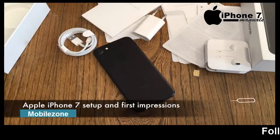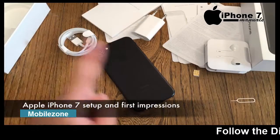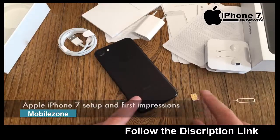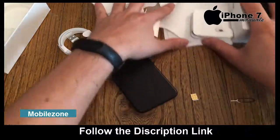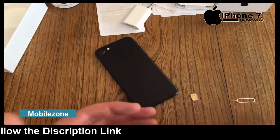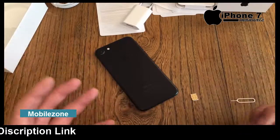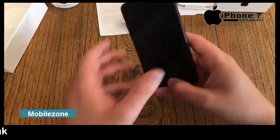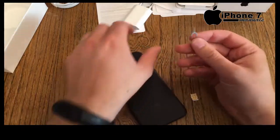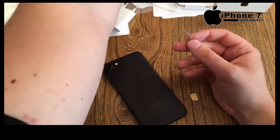Hello YouTube and welcome to the next video with a brand new Apple iPhone 7. We'll do the setup — the nano SIM card is already ready — and then look around at the brand new display brightness, the taptic engine, the home button, the camera, and more.